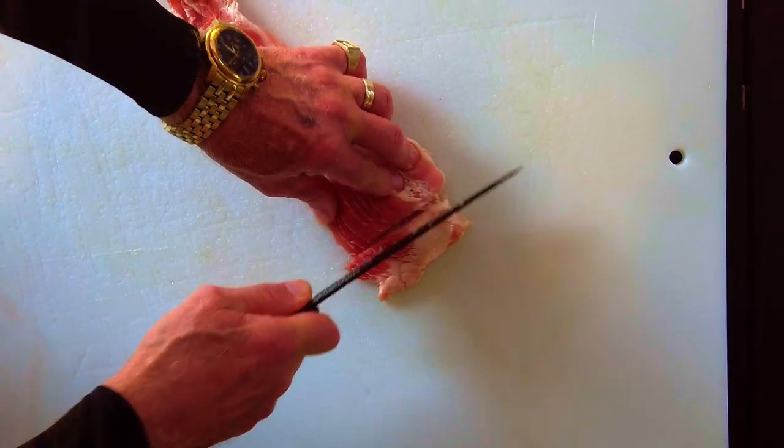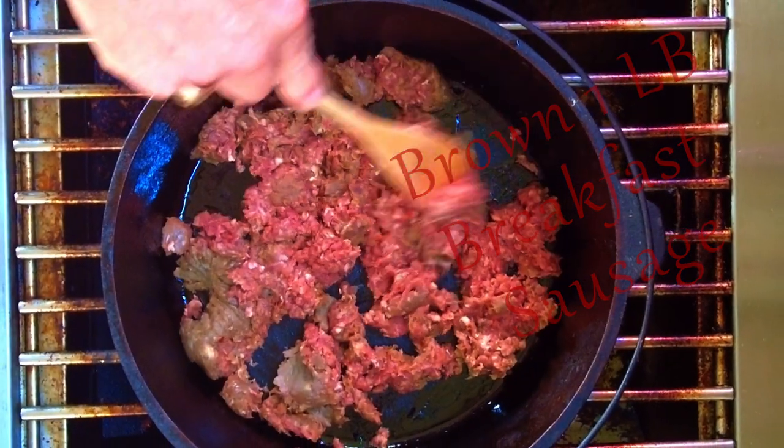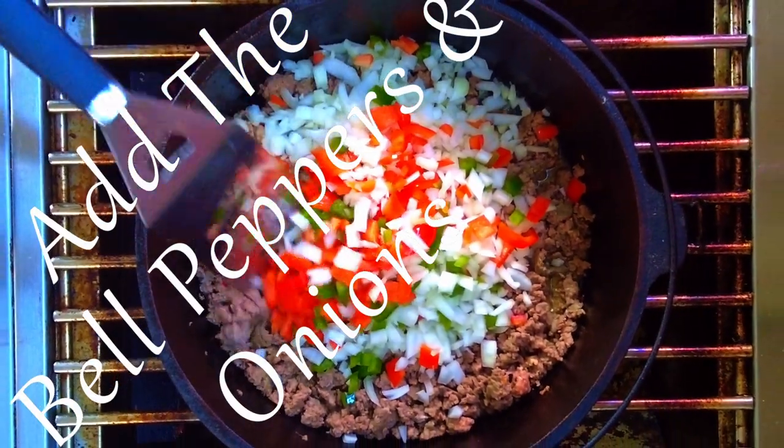Next, I'm browning one pound of breakfast sausage in my Dutch oven. My sausage just happens to be deer sausage, but you can use the sausage of your choice. After the sausage starts browning, add in the diced bell pepper and the diced onions.